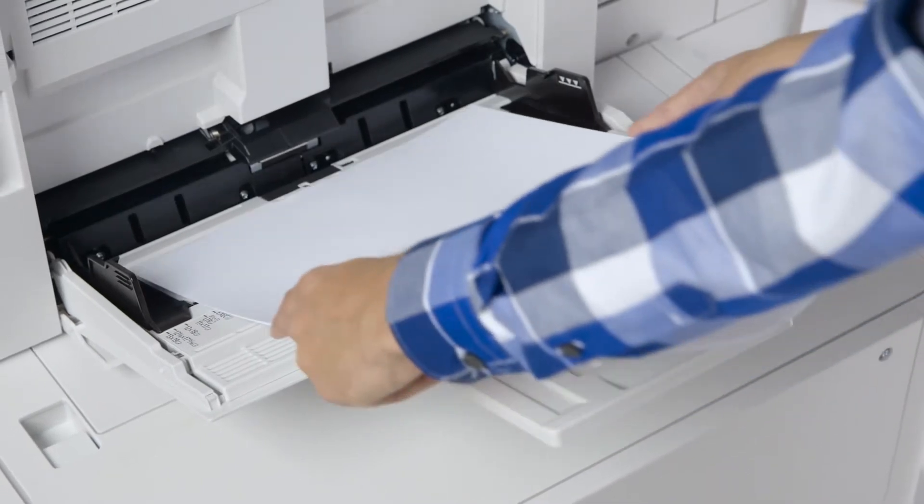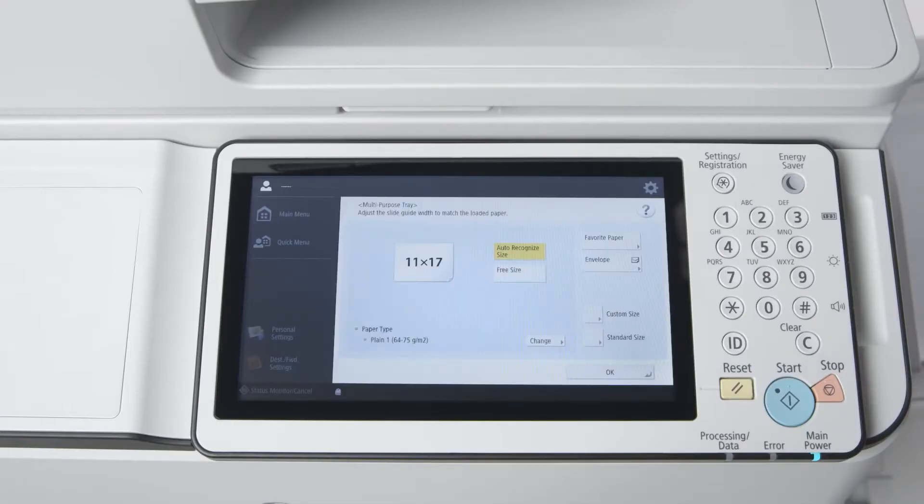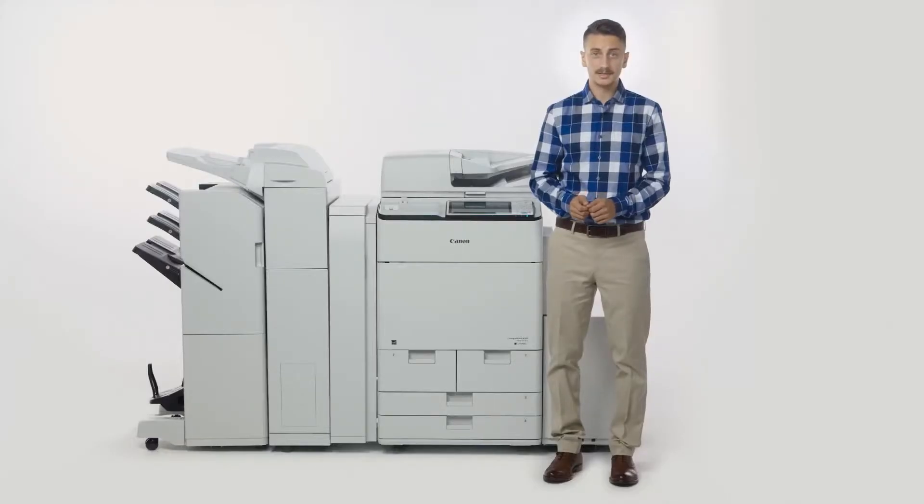The multi-purpose tray on new models has been improved to include auto-size detection, eliminating the need to register standard paper sizes when placed in the tray. In addition, when paper runs out, there is no need to re-register the size when reloading the same paper. Simply reload the paper and restart printing by pressing the OK button on the confirmation screen.